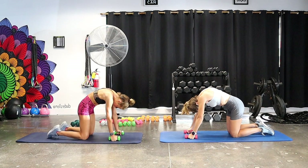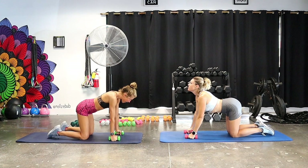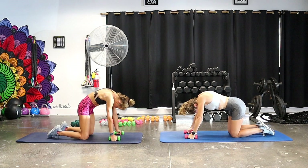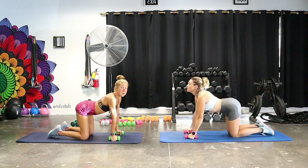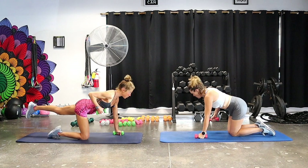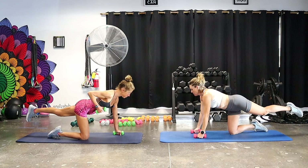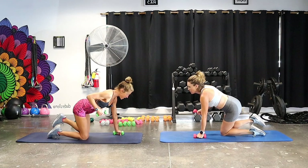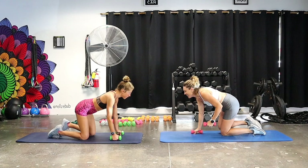We're going into some cat-cows to start. Round your back, pull your abs in, make the biggest C-shape you can, and then tilt your tailbone up, drop your belly, move into extension. These are mobilization exercises for the spine. The cat exercise is amazing core work because you're really pulling in your low abs to round your back. Liz just took a cycling class before this, so cat-cow will get that back moving after biking.